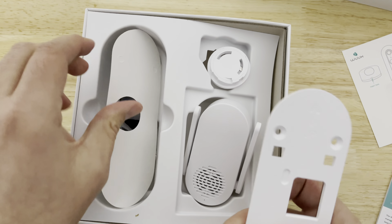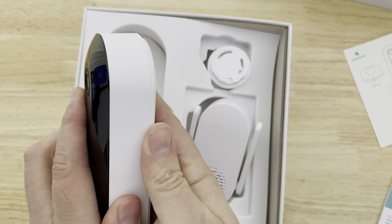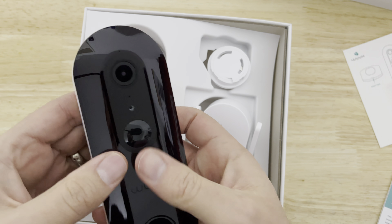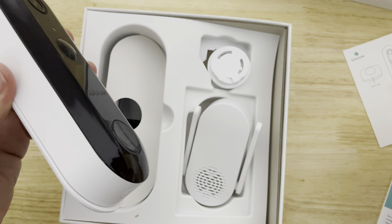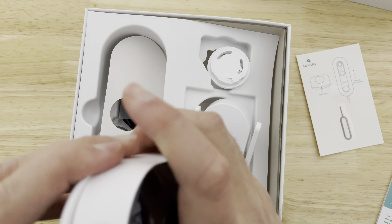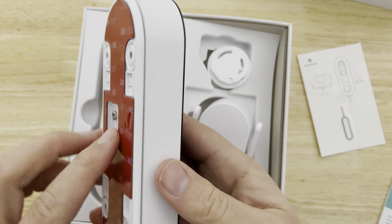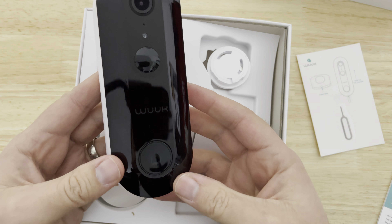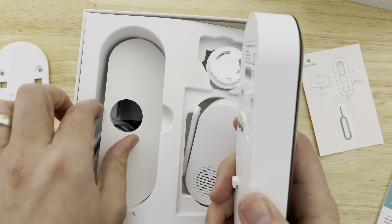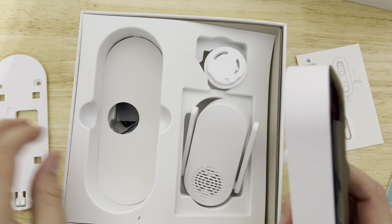The cool thing is, if you need to take it down to charge it, the mount stays up and you just unhook the doorbell. The risk is a robber could take it down, but that's why this key locks it at the bottom — it can't be removed unless they yank it. If they yank it that hard, they're going to capture something on video. If a robber goes out of their way to yank off your video doorbell, they're coming in no matter what, so just be cautious of any advantageous robber looking to level up his career path.